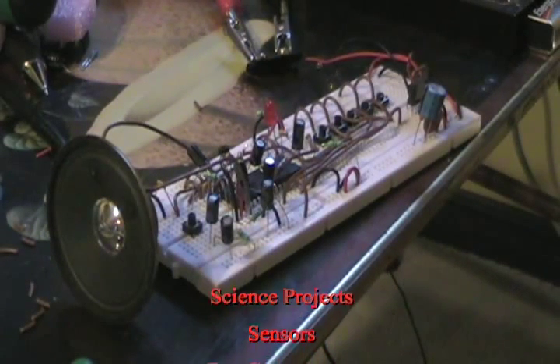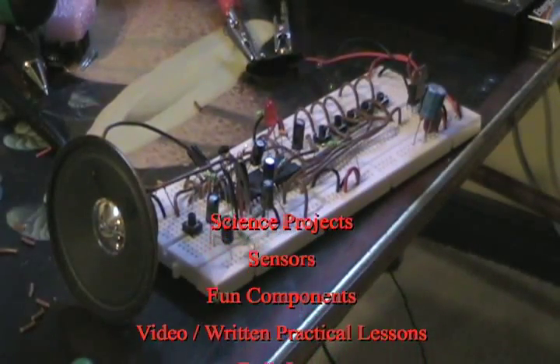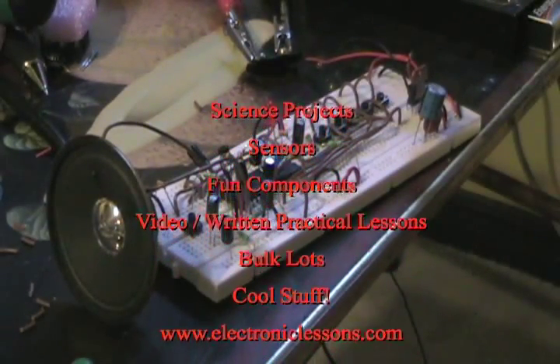I sell them singles or in lots of 5, or I'll actually be selling this kit — not with heavy directions, but with a schematic and all the parts including a speaker. So again, I'll just record one more thing.